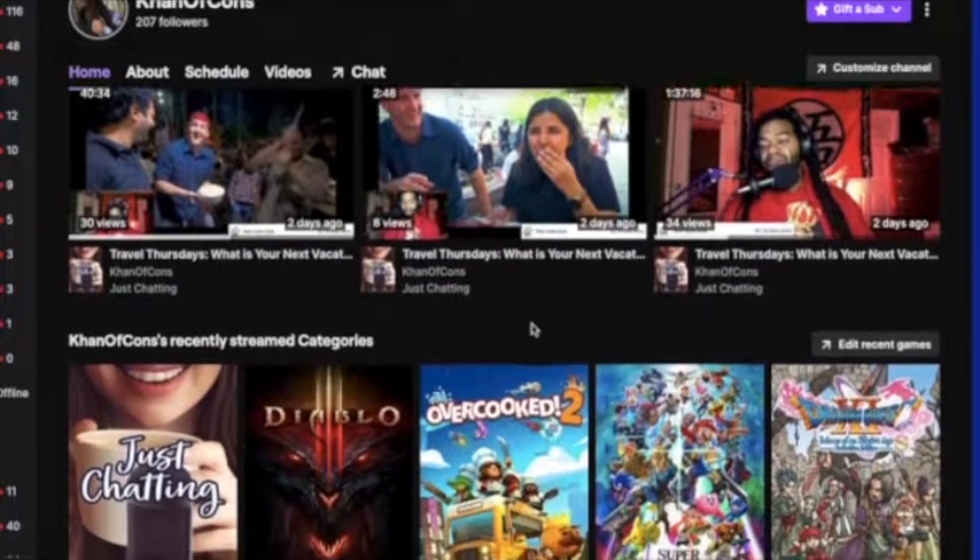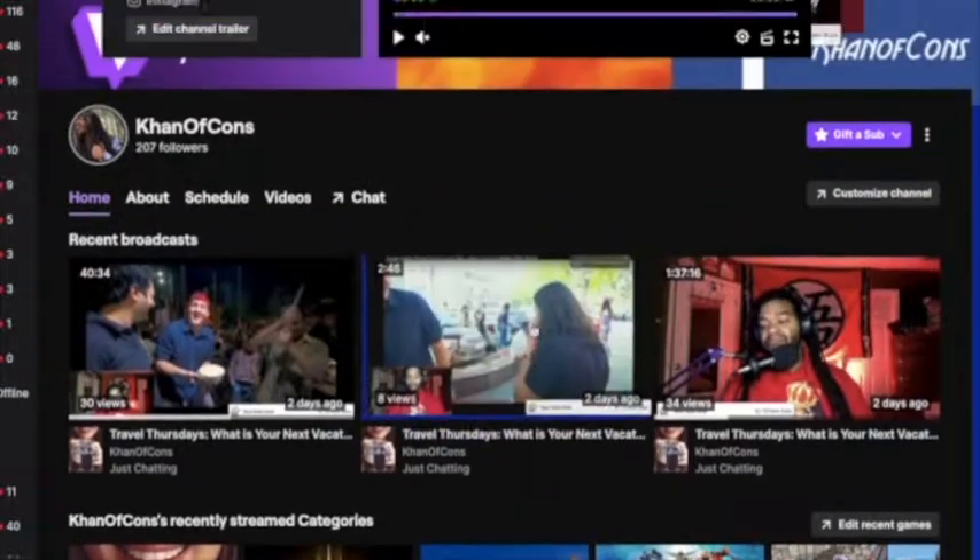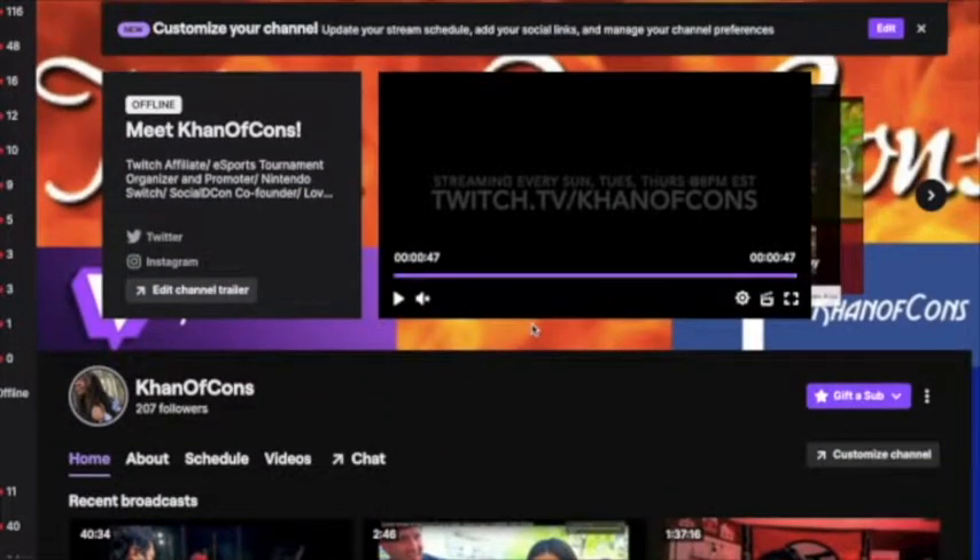Also make sure to follow me on Twitch. I stream every Sunday, Tuesdays, and Thursdays at 8 p.m. Eastern Standard Time.